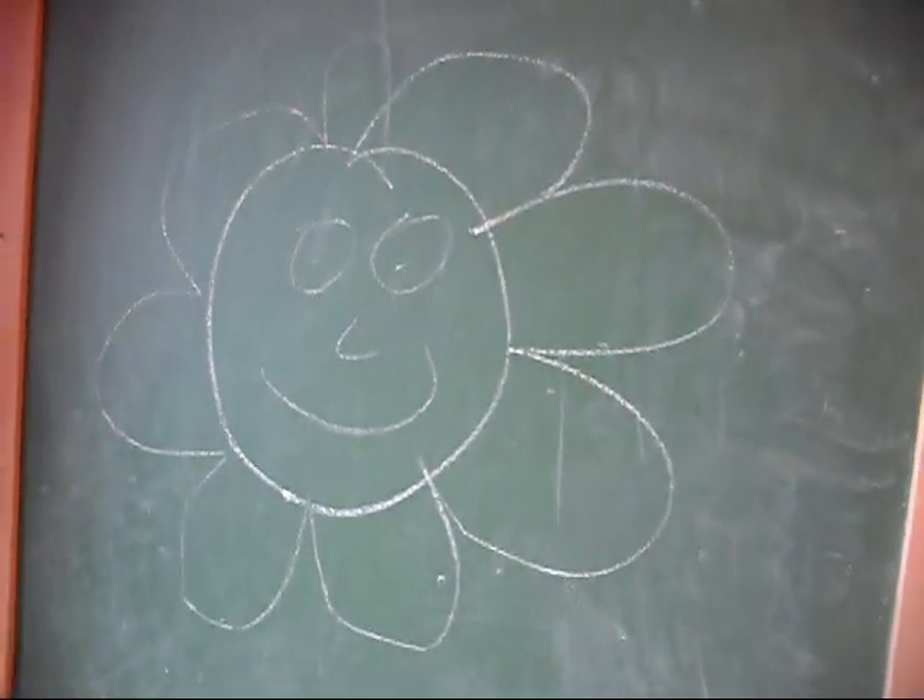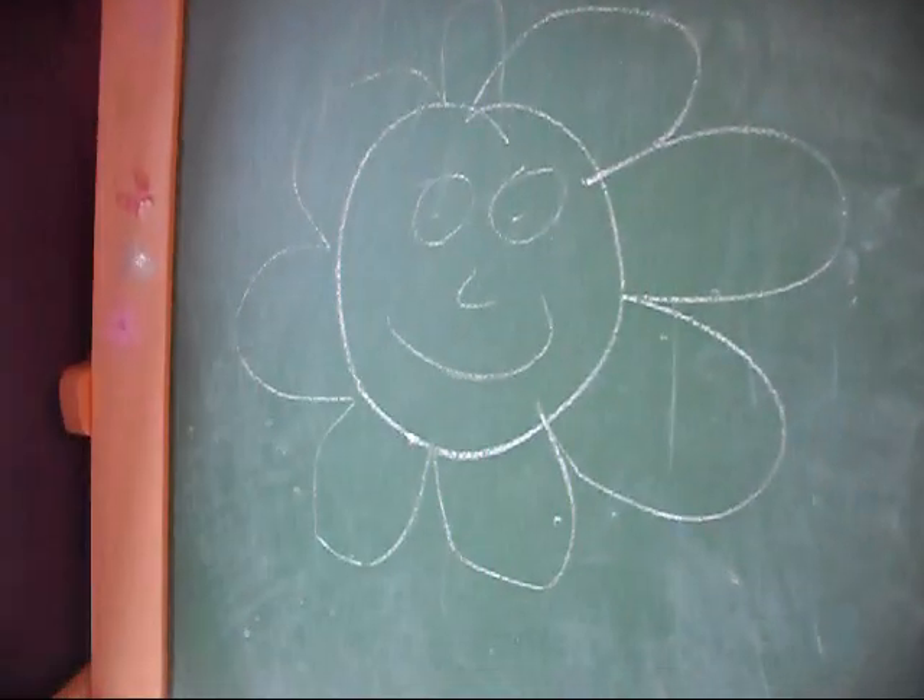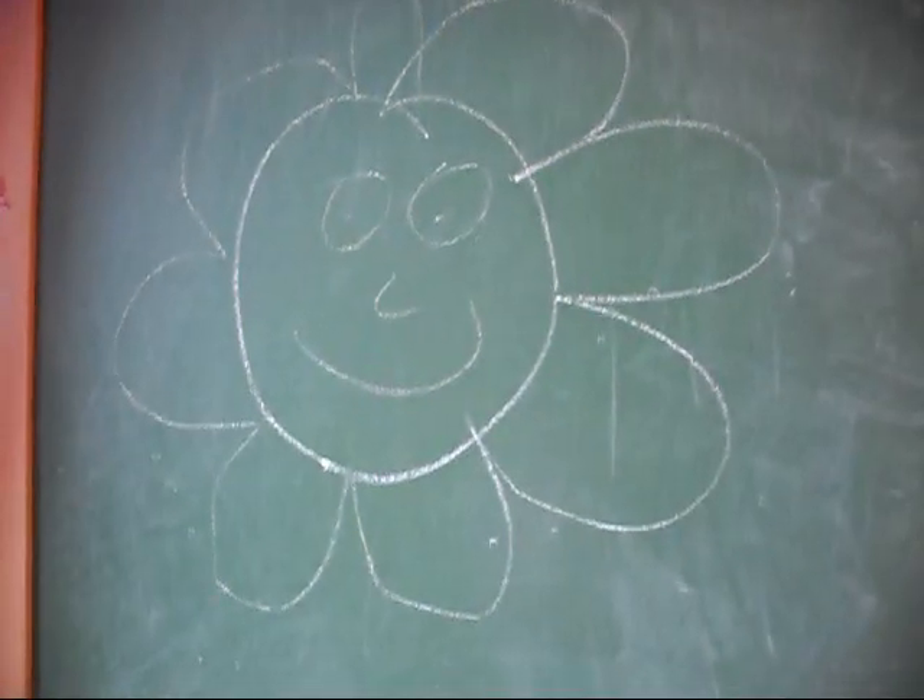Hey everyone, Deavergirls2000 here, and I'm going to show you how to make a good American Girl doll rip. This is requested by AGDalkin119.